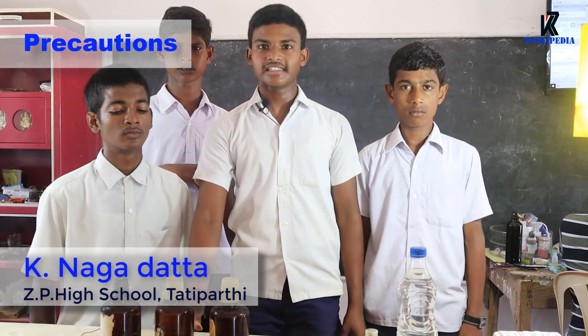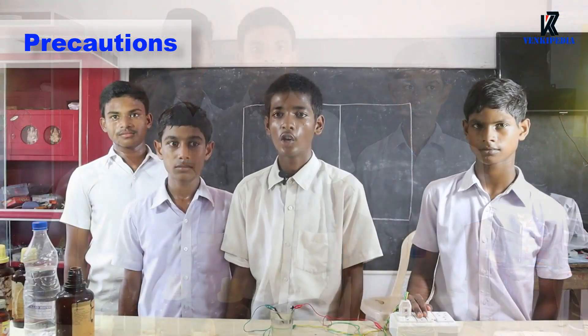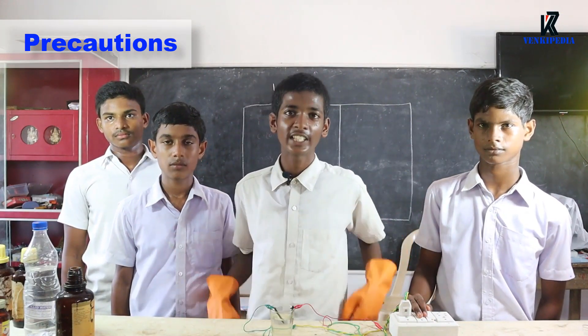Precautions: Care should be taken while using acid. Care should be taken while using AC power supply. Don't forget to wear safety gloves and slippers while doing this activity.